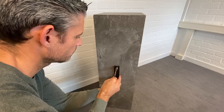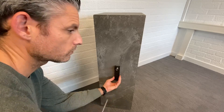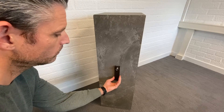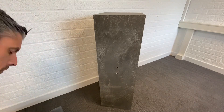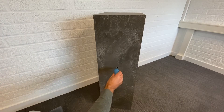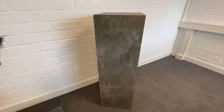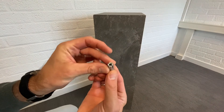First you have to align the drilling template to the pile, and then you use a standard concrete drill in order to drill the first hole for your sensor mounting. My pile is already prepared, and after drilling the holes you use a blower in order to clean the dust from the holes, to make sure the plugs have optimum grip in the concrete pile.